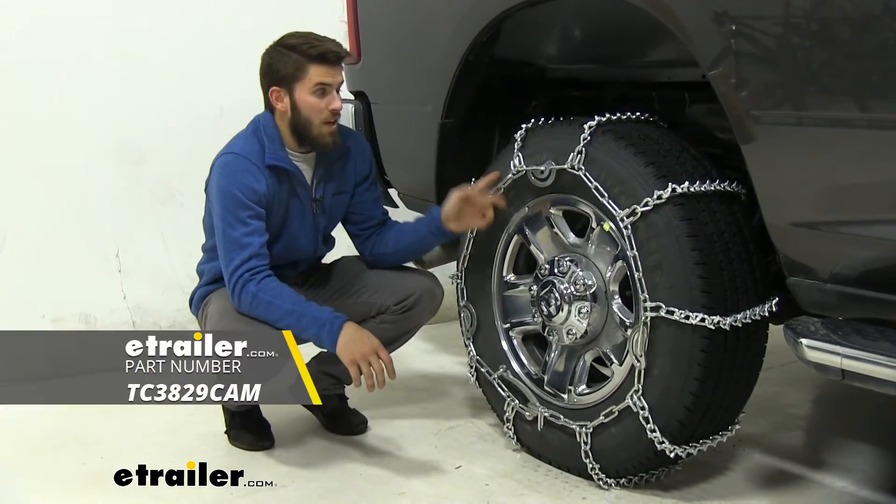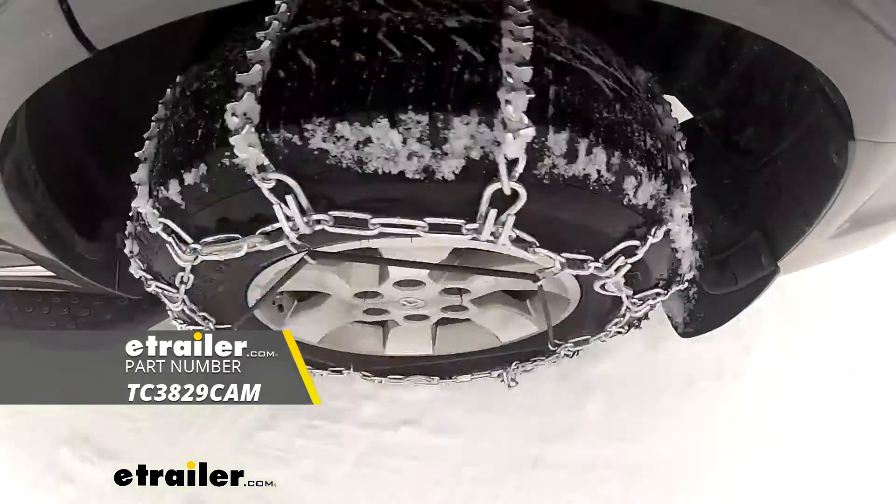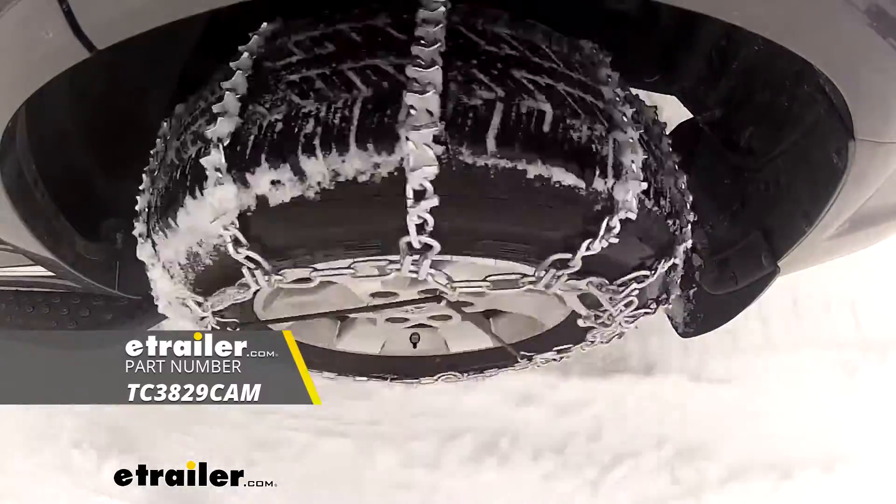That's going to do it for our test fit of the Titan Chain V-Bar Snow Tire Chains with cam tighteners on our 2019 Ram 2500.